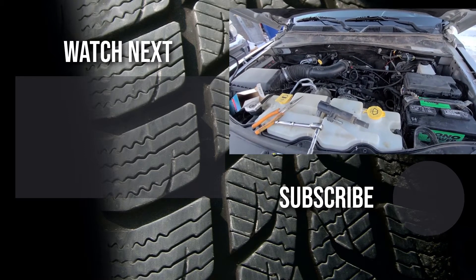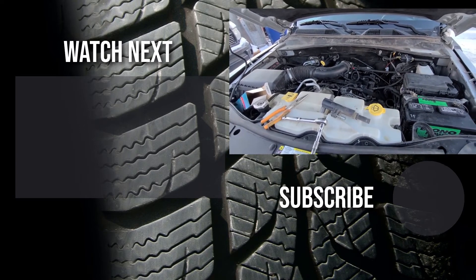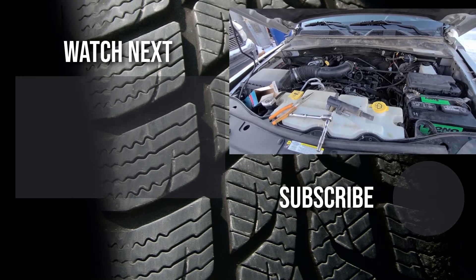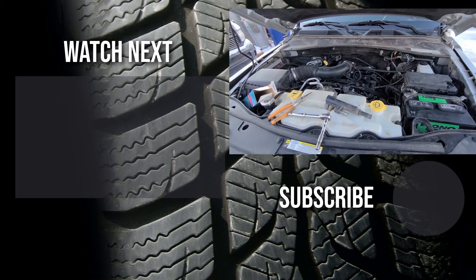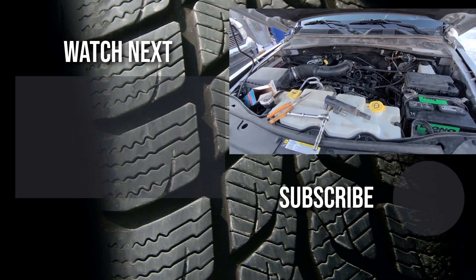Thank you for watching this short video. I hope it was helpful and educational — if it was, please like it and consider subscribing and joining my YouTube automotive channel. On my channel there are lots of how-to videos, do-it-yourself videos, car reviews, product reviews, and other similar automotive topics.